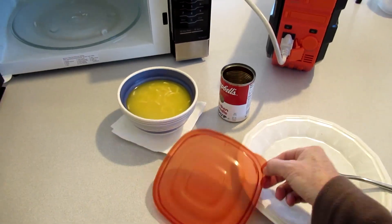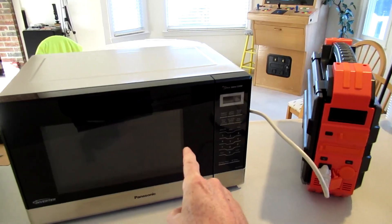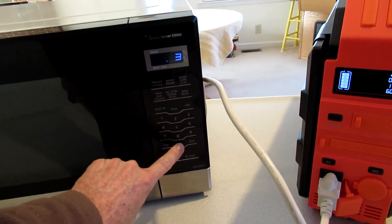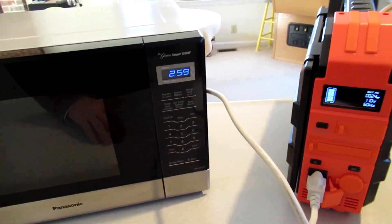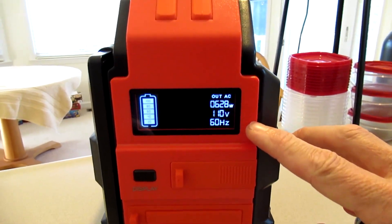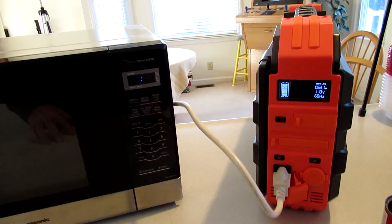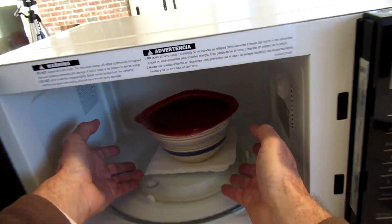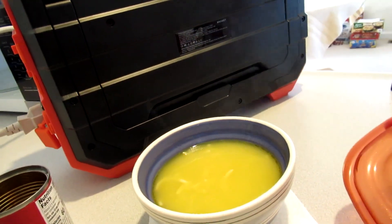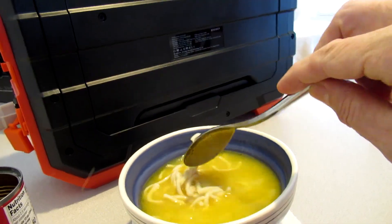Going to heat up some chicken noodle soup in a microwave, putting it on power level three for three minutes — shows it's using about 630 watts. Nice and steamy hot. So you can run a microwave.